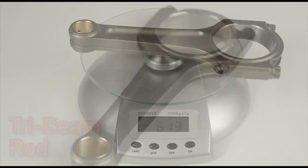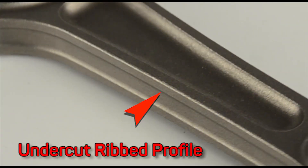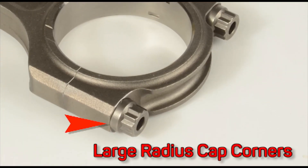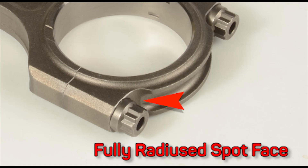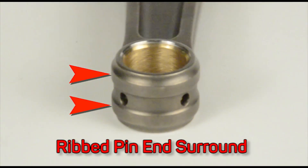Manley's tri-beam design incorporates important features like an undercut ribbed profile and a ribbed cap design. Large radius cap corners with a shallow bolt spot face improve crank end fatigue strength, and a fully radius spot face adds reinforcement. Pin bore roundness is assured with a ribbed small end surround.